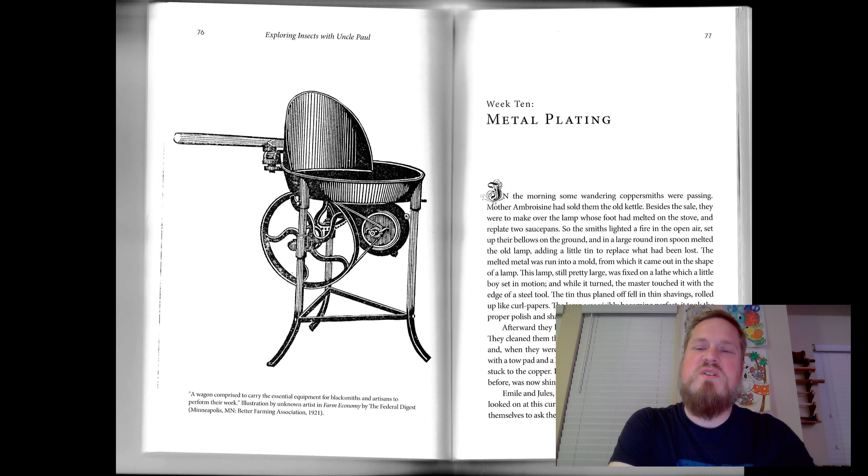In the morning, some wandering coppersmiths were passing. Mother Ambrosine had sold them the old kettle. Besides the sale, they were to make over the lamp whose foot had melted on the stove, and replate two saucepans.